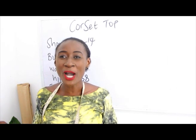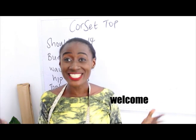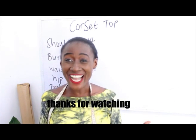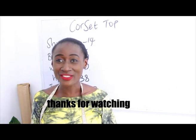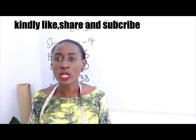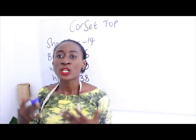Hello everyone, welcome to my channel. If this is your first time, thanks a lot. Don't forget to give this video a thumbs up, like, share and subscribe. In today's video I'm going to make a simple video on how to cut your corset top or your corset blouse.